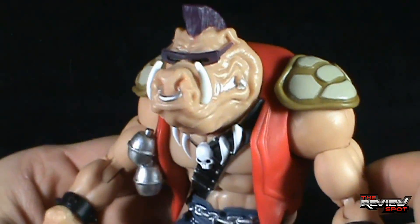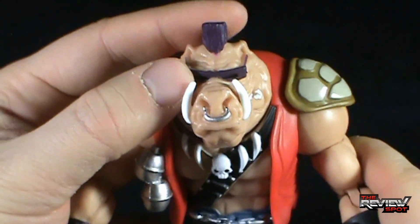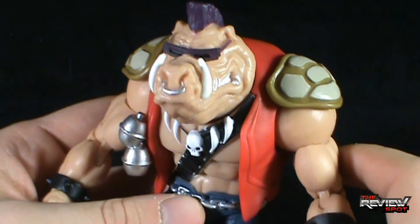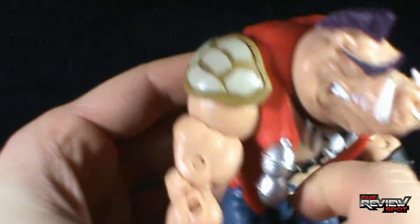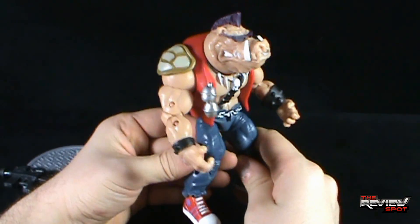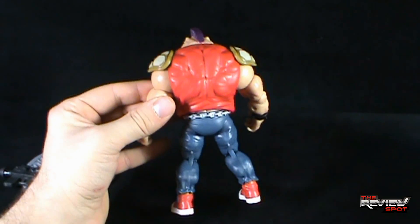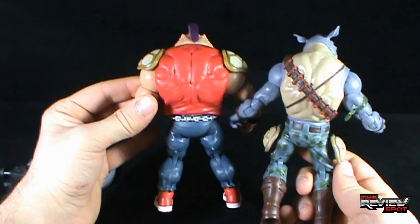The paint is definitely nice — I really like the look of Bebop here. If only they had made a way to lift the glasses up, but that would have just been a piece you'd lose, so I can understand why they left that off. He has some sculpted-in grenades but they aren't removable — they're sculpted into the vest. Color is very vibrant indeed. I love the sculpting, especially on the back of Bebop.